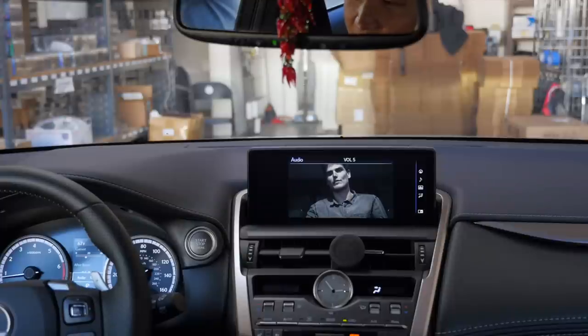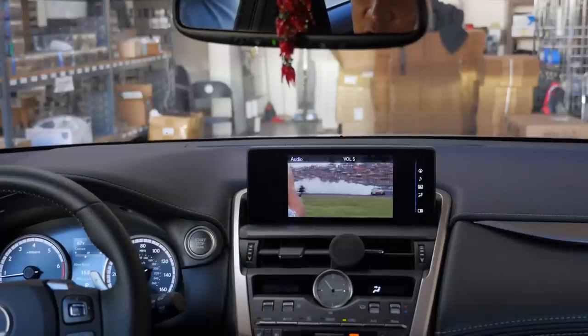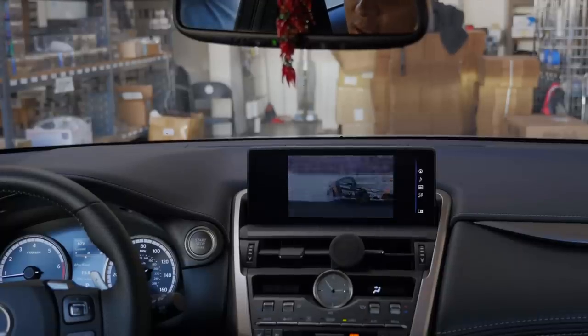That concludes our installation and demonstration video of our STN series navigation, DVD, and motion bypass. If you have any questions, email us at info@bsonicusa.com. Don't forget to subscribe below — thank you!